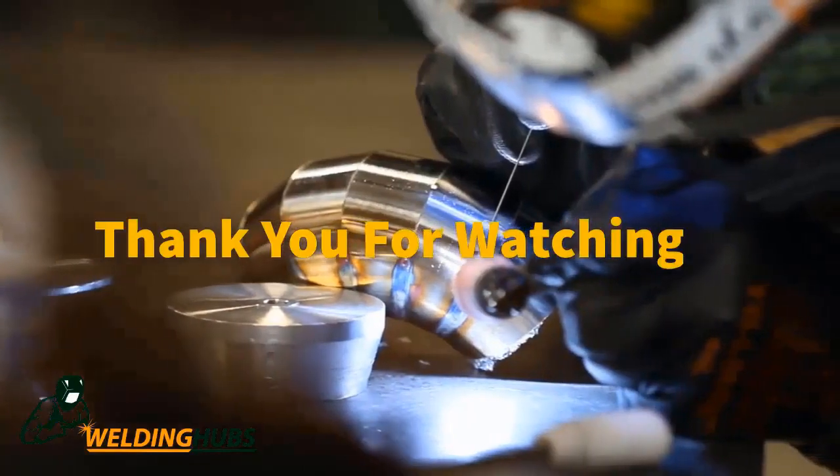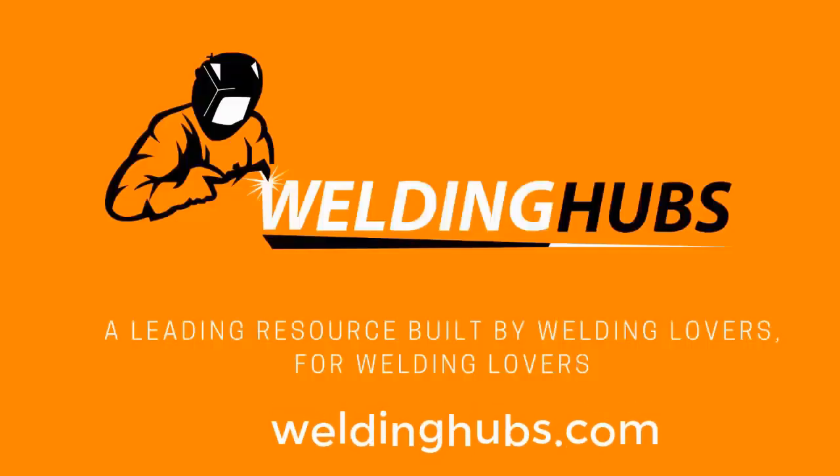Thanks for watching the video. For more information about welding, please visit our website.